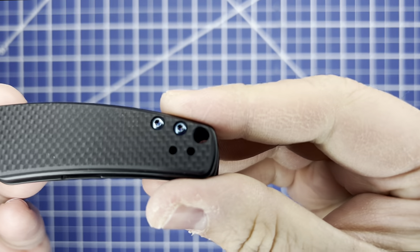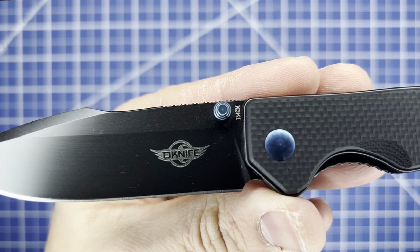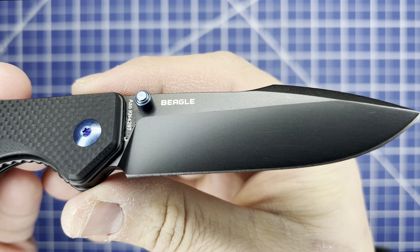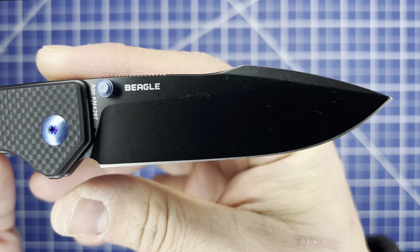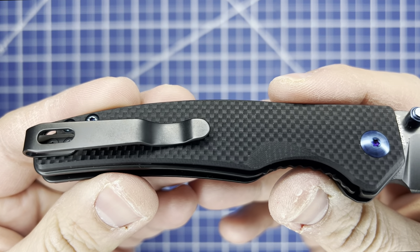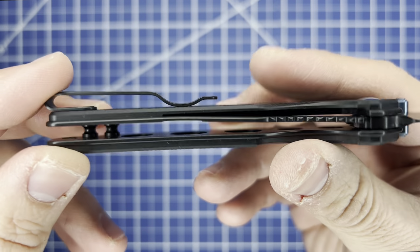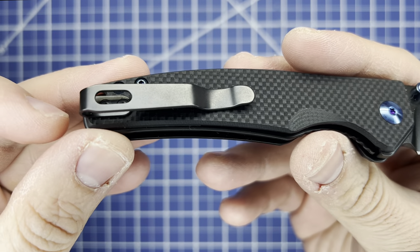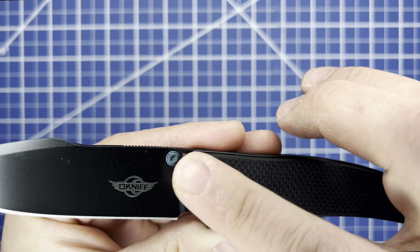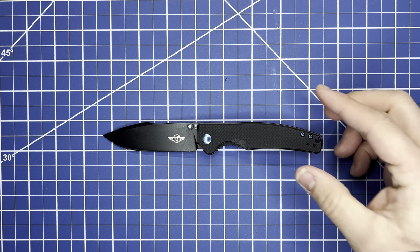The specs: manual with cage ball bearings, overall length 7.6 inches, blade length 3.3 inches, 154CM stainless steel in a black finish with a harpoon-style drop point. Handle length is 4.3 inches, G10 with stainless steel liners and liner lock. Ambidextrous tip-up carry only with deep pocket clip and blue anodized screws and thumb stud. Overall weight is 3.44 ounces.